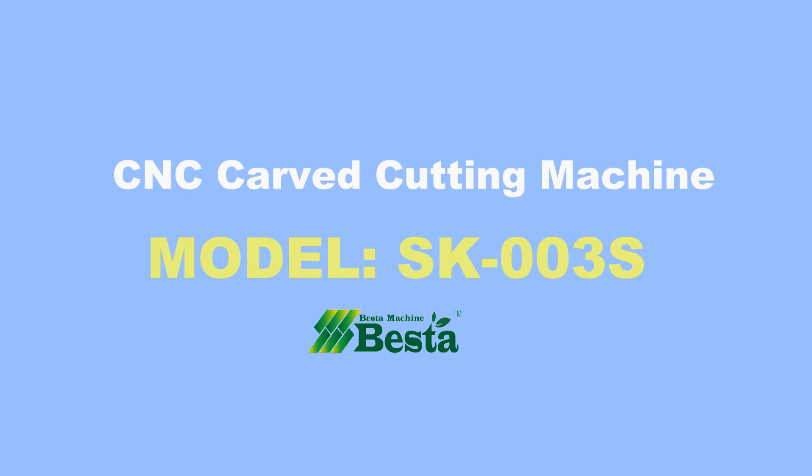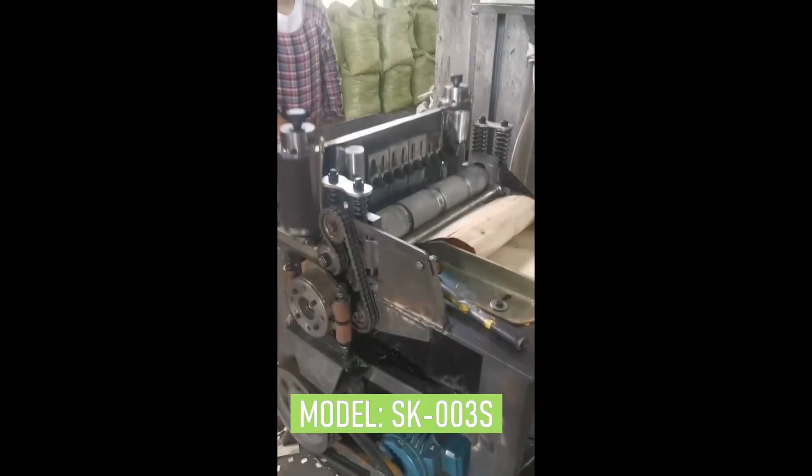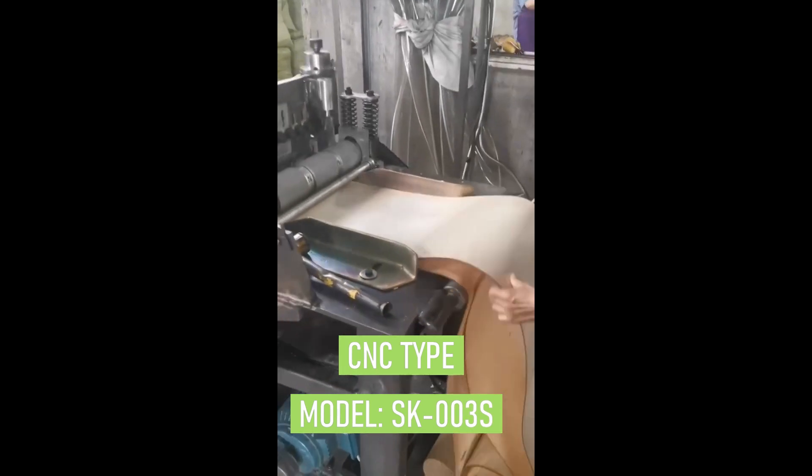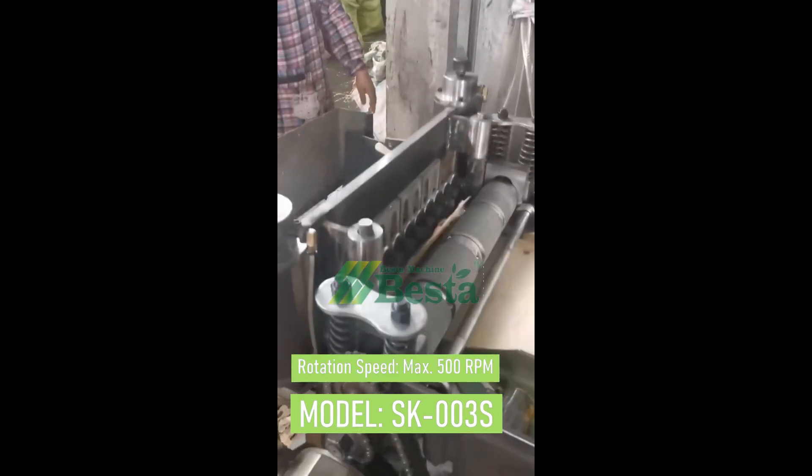Hello everyone, this is Angel Zhou from Best Machine China. Thank you for watching our video. We wish to take this opportunity to introduce you to our latest CNC cuff cutting machine.